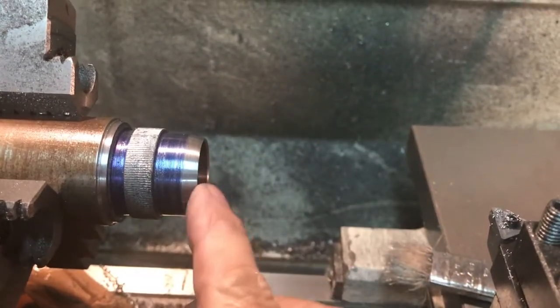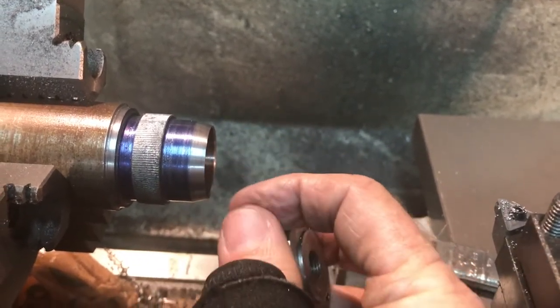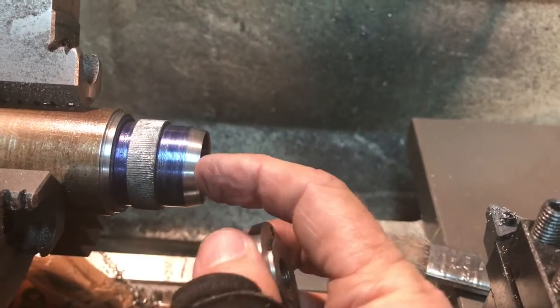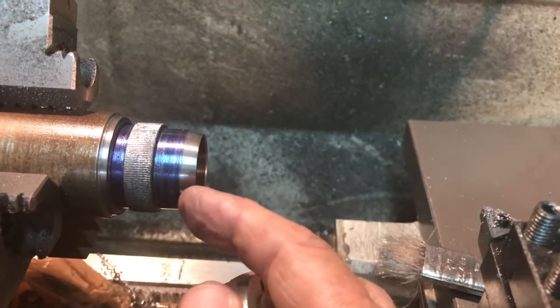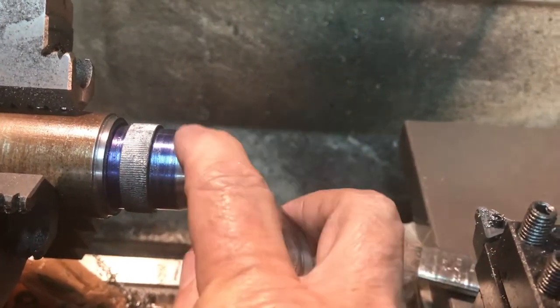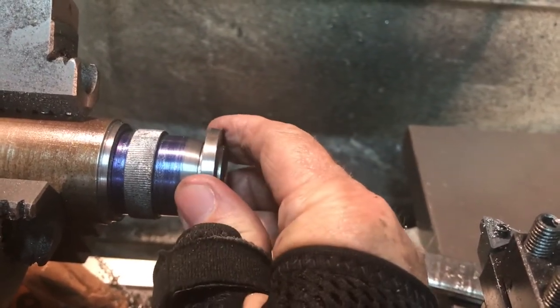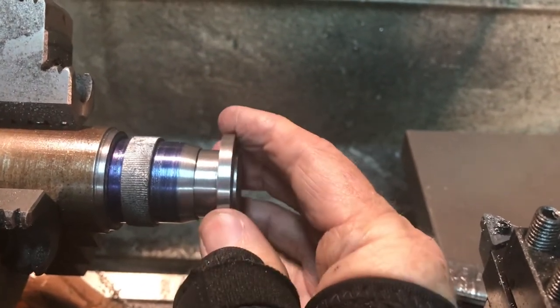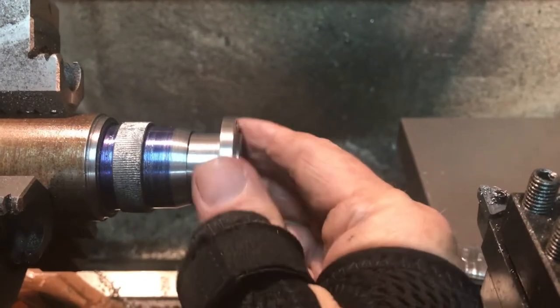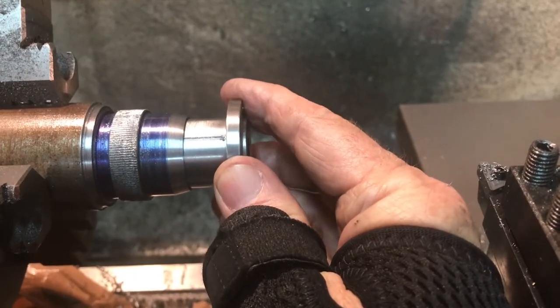I took one more cut — miked the lip at about 40 thou, so I advanced the cutter in 5 thou more and took another pass at 15 degrees, then put a fine file on it to take off the tool marks so the scribing would be cleaner. That is a really good fit. Rotating it around, I can see the index line — looking good. The next step is scribing the 50 engraved marks.